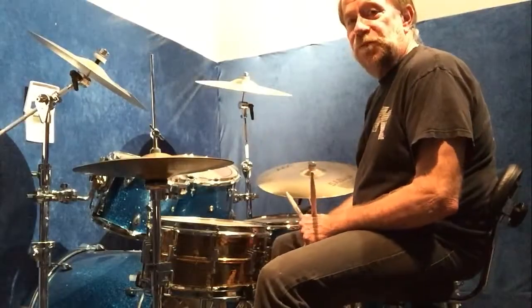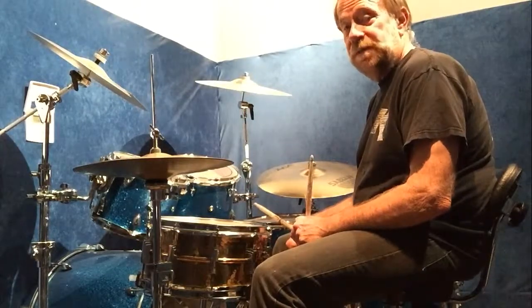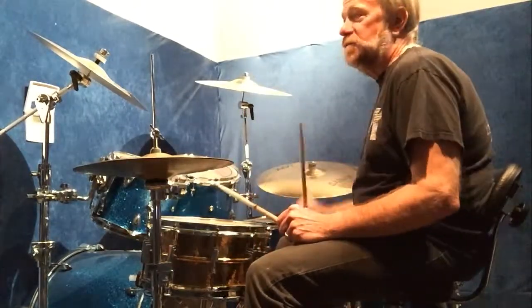Now I'm going to go back to the first example, which was the single paradiddle, and I'm going to show you how we're going to apply that to the drum set. I'll do just the hands first, real slow.